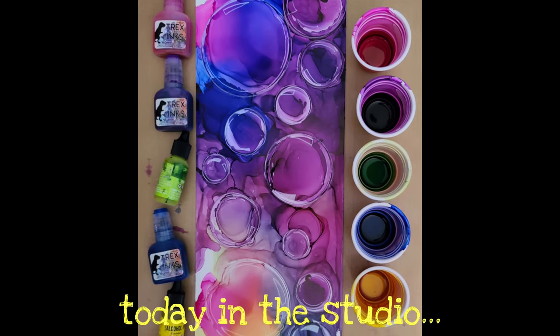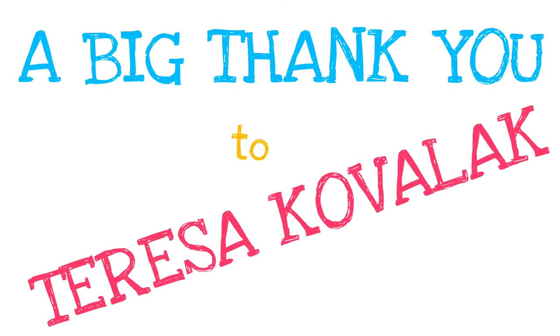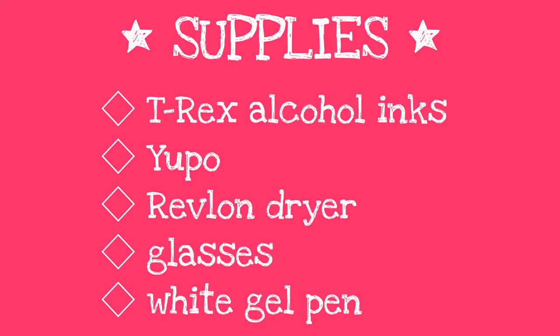Hello, amazing creatives! I'm so glad you could join me in the studio again today. Today we're going to make bubbles! I'm so excited to show you this technique, and it was all made possible by a wonderful video by Teresa Kovalec. She's an amazing alcohol ink artist.